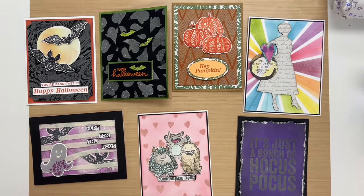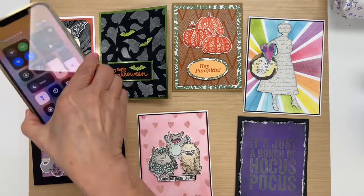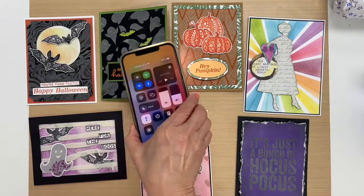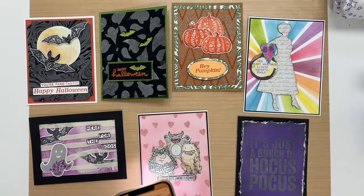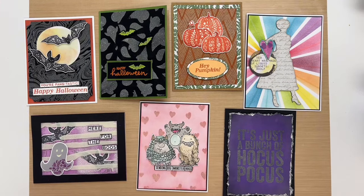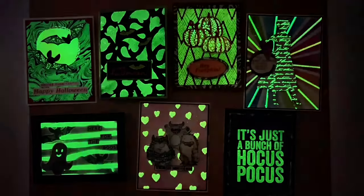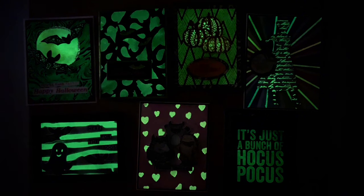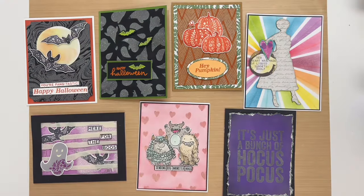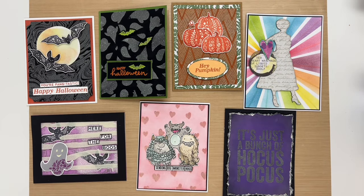Now I'm going to charge them up like I did the last time and then we'll go ahead and turn off the lights. Wow, you can see how fabulous these are! This is great for Halloween but you can also use the glow-up powder for any occasion. I hope this inspires you to give this a try, and for more videos on Ranger embossing powders keep watching this series. Don't forget to like and subscribe — thanks for watching, we'll see you next time!